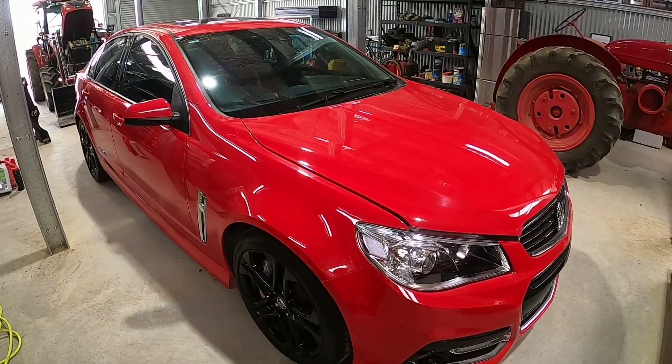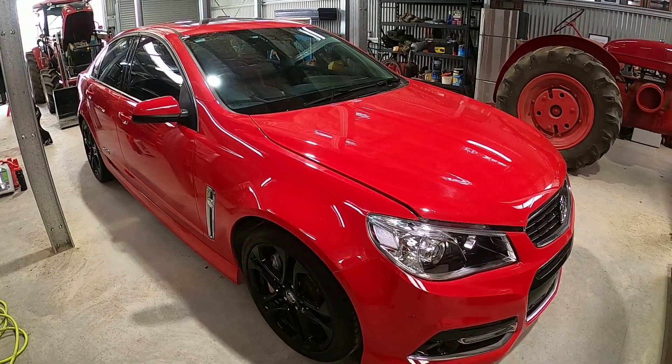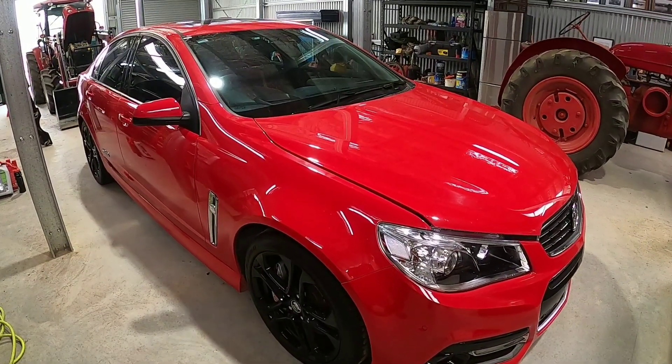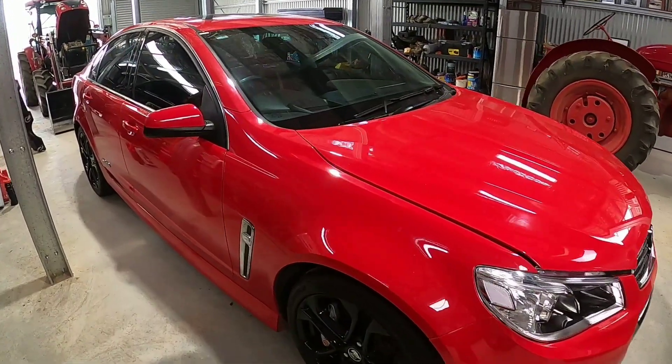Hey YouTube, Fred from Clooney Garage here. This is it. This is the namesake of the channel. This is the 2015 VF SSV Redline Commodore.